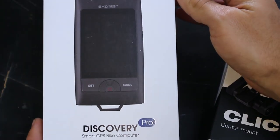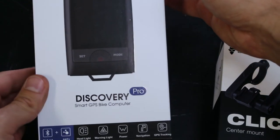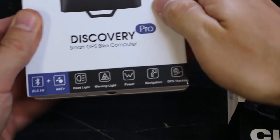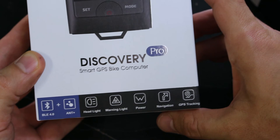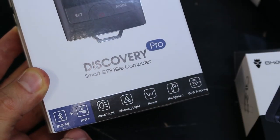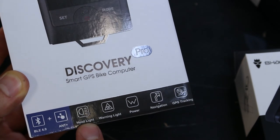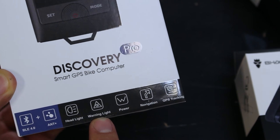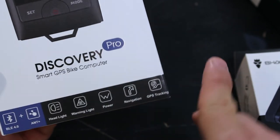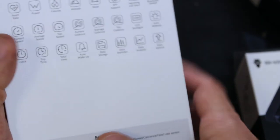This one's called the Discovery Pro Smart GPS Bike Computer. To be honest, at this point I don't know too much about this computer — they just said they would send it and I said okay, I will do an honest review if you send it to me. So it says it has Bluetooth plus, an integrated headlight, some kind of warning light, you can read your power, it has navigation, GPS tracking, and a bunch more stuff.